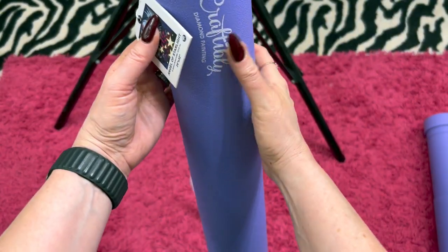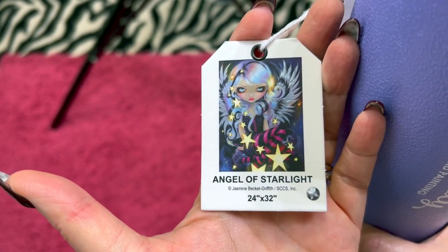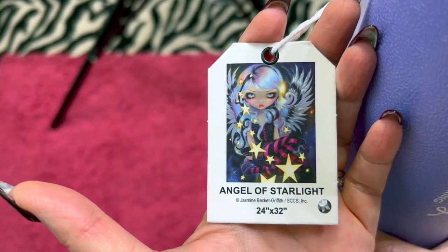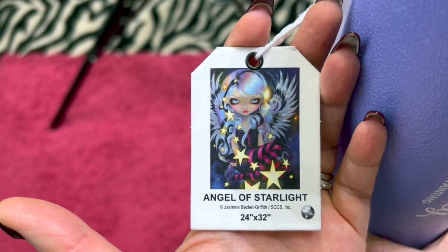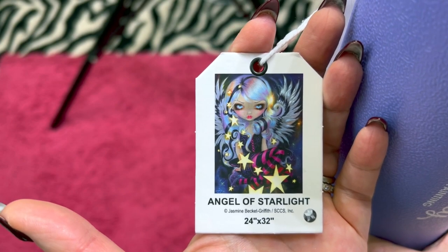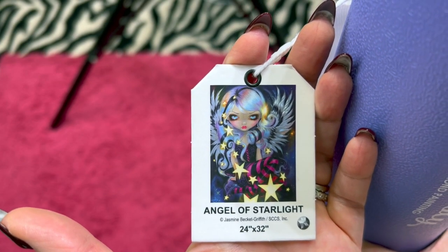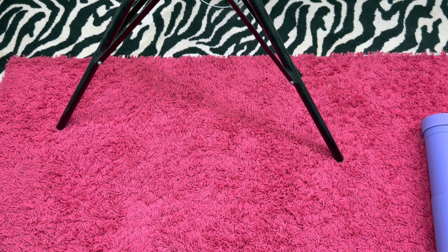Next, in the purple tube is Angel of Starlight — she is a round. I can't remember the centimeters on this one, but she's pretty big — she's 24 inches by 32 inches. She's a beautiful girl. I've seen her done as well. You get that in the tube, and I am asking $55 for Angel of Starlight.